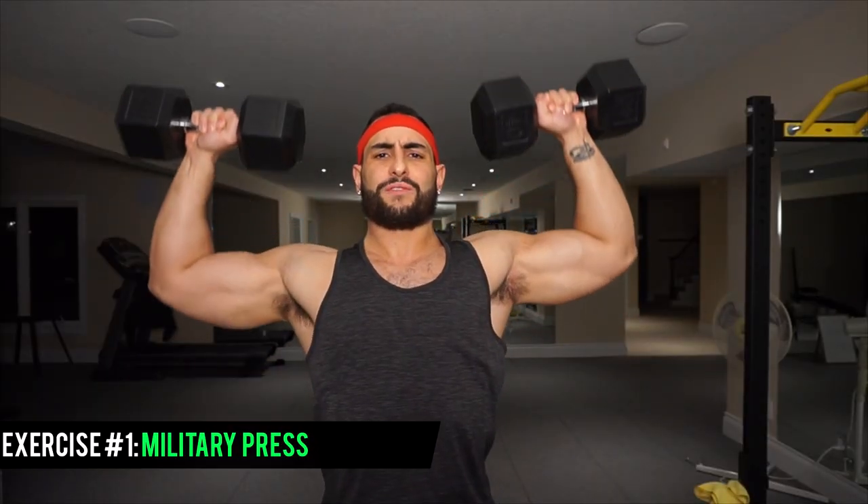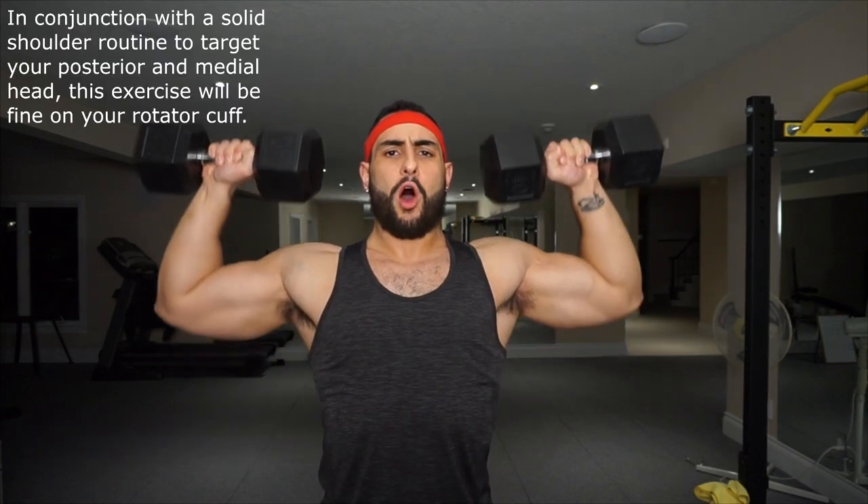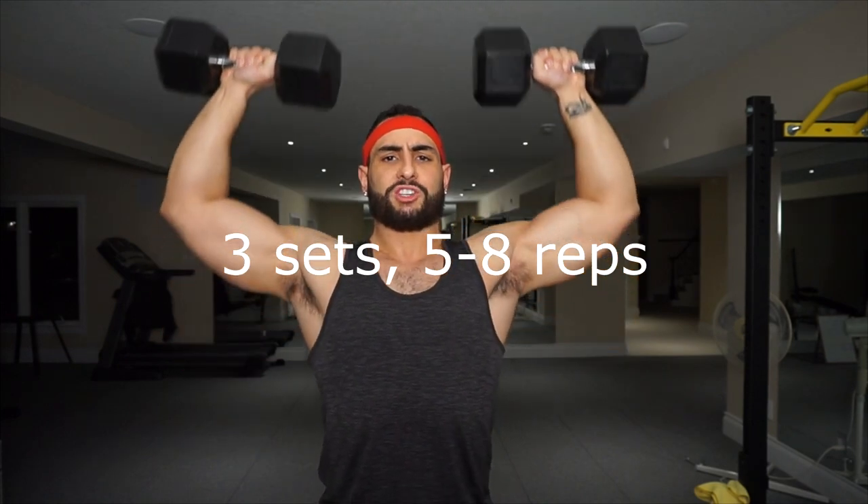Now that I've gotten my initial public service announcement out of the way, we're going to be moving on to our very first exercise. Typically I like to begin with a heavy compound movement. This one right here is the standing military press performed with a pair of dumbbells. For this exercise I like to get about three sets for five to eight repetitions. The low repetition range is for the purpose of being able to lift heavy weight, because a heavy weight you're not going to be able to lift for too many repetitions.